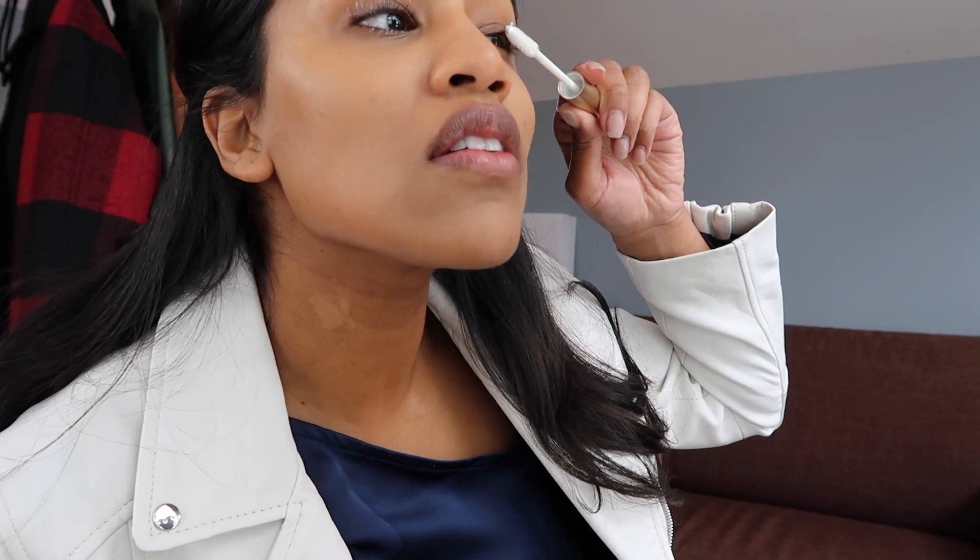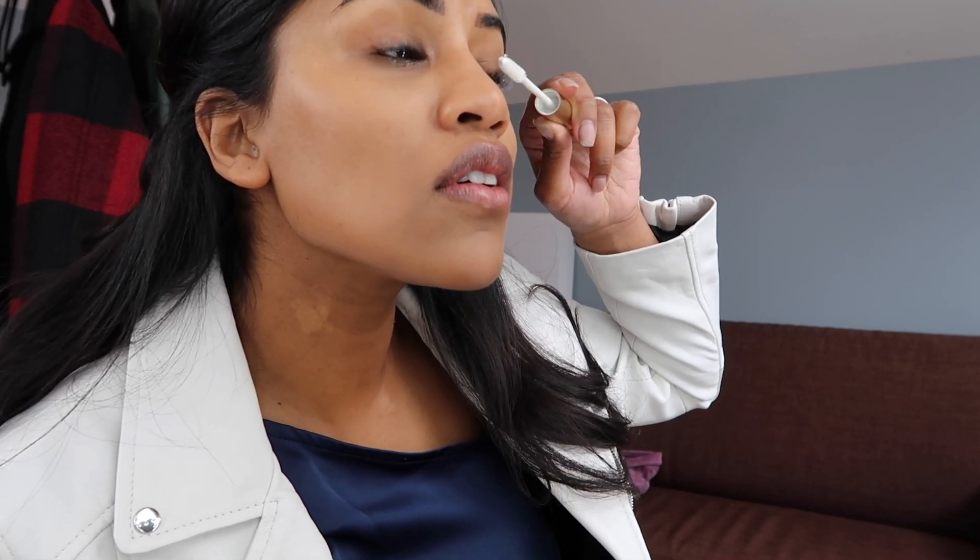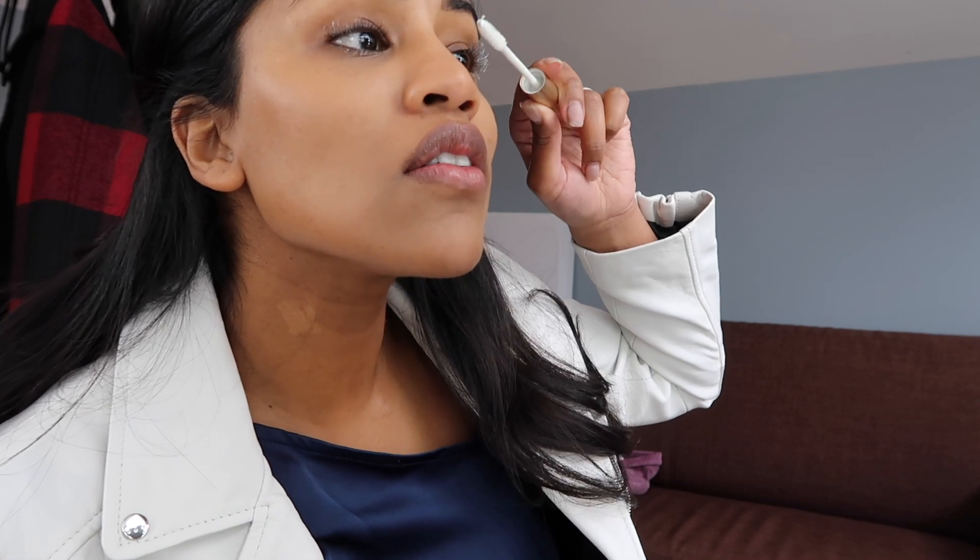I'm just guiding my lashes all the way up, just to get it nice and long, right here. And the very next step, I'm going to let this dry for a couple of minutes, and I'm going to be using my Volumous Curved Brush — this is probably $7 and it works every single time.